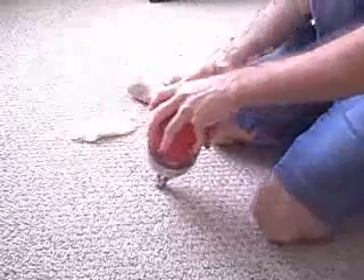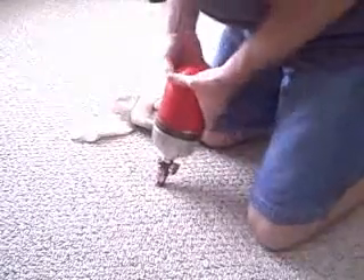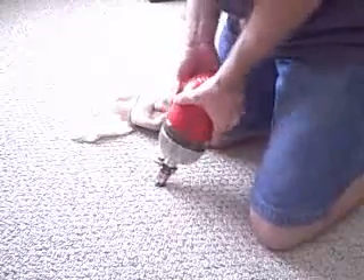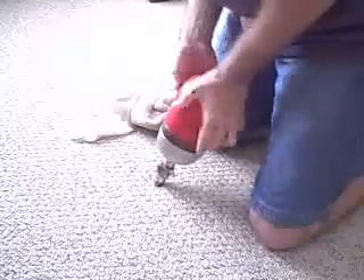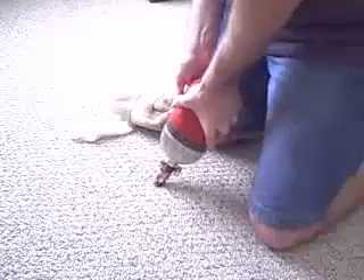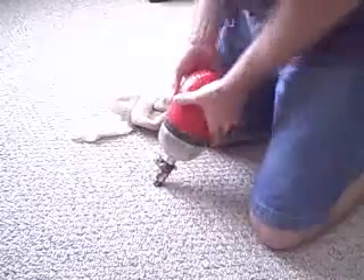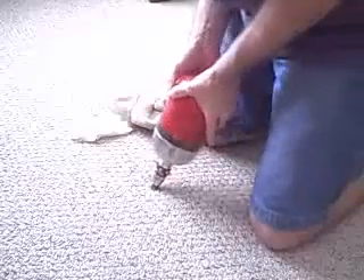Once this thing goes on your tank, it really fits it like a second skin and feels awesome. This is a little bit of a fight at first. The soap is going to dry and it is going to cause this to really stick on there.